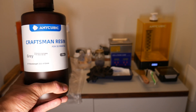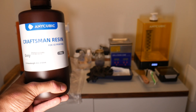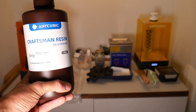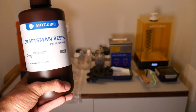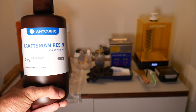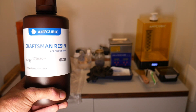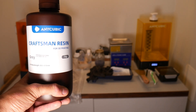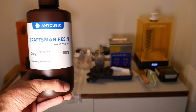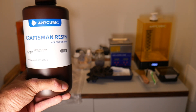I'm going to be looking at a few things. First is cost. Second, do I get any failed prints during the initial test print, and what the quality and flexibility of the overall miniature turns out like. So let's start off with this Craftsman resin. I picked this up on eBay for £16 per kilogram, which is actually at the cheaper end of the resins that I've used.